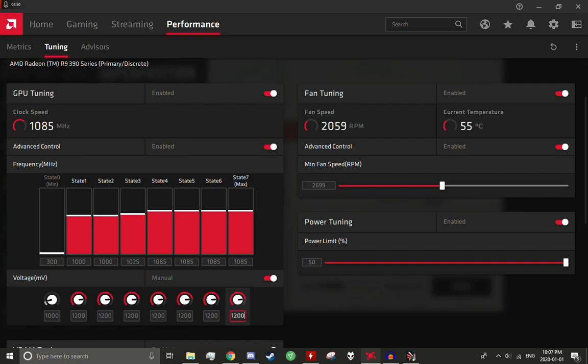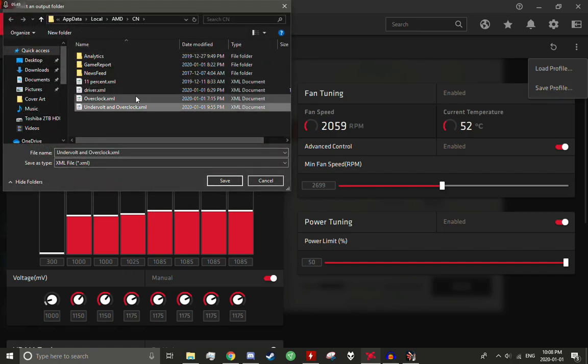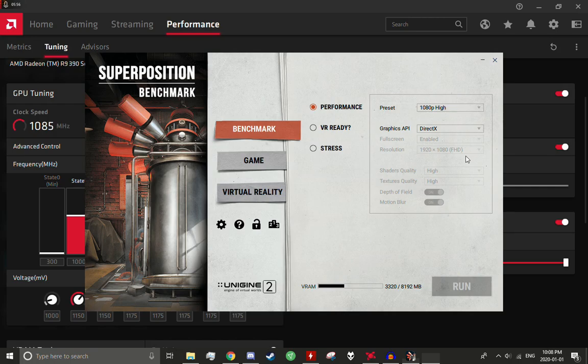We are still going to try and undervolt it a little bit. Let's start by going 1175 millivolts on all these — a simple 25 millivolt drop — and see how it handles that, because it's been doing just fine with 1200 and hasn't been doing well with 1150, so 1175 may or may not be a sweet spot. I'll apply changes, save the undervolt and overclock XML document, and run the same test again to see if we get any artifacting.